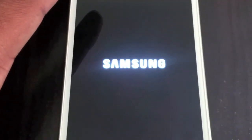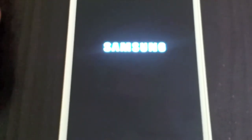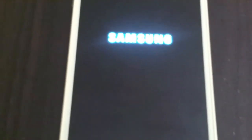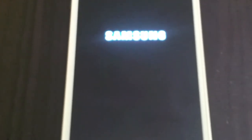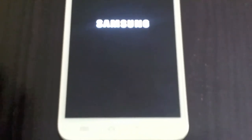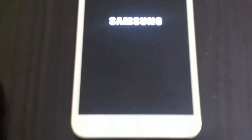So now it will reboot the phone and from there I will take you into the next video reviewing the ROM. It will take time to boot — don't panic, just leave it alone. Go get a beer or two, just forget about the phone for 10 minutes, that's it.